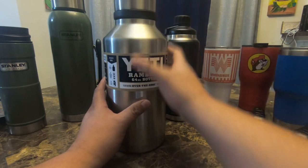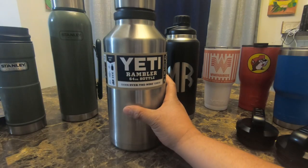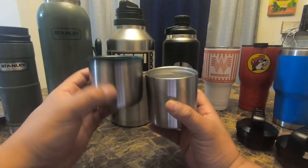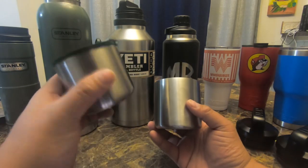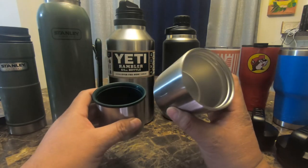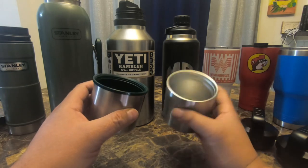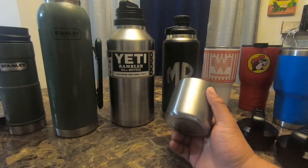It secures on pretty well. I have a little Stanley here for size comparison with the cup already ready to go. The Yeti cup is significantly bigger — I'm assuming the Stanley is maybe three ounces and has a plastic inside lining, whereas this is all stainless steel. You can definitely see that the Yeti one is vacuum insulated; I'm not sure how much good that does for just five ounces of drink.